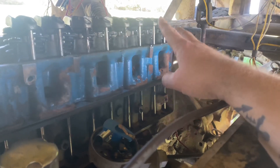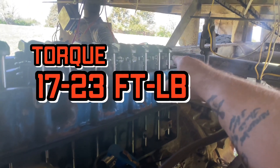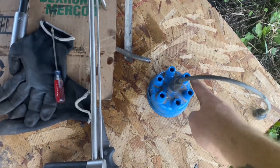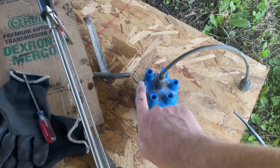I checked that none of these lifters or rods moved, confirming I'm on the compression stroke. I set the rockers to 23 foot-pounds — the spec is 17 to 23 — using my torque wrench. Then I went through the firing order: 1-6-5-4-3-2, adjusting valves for each cylinder.